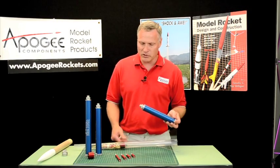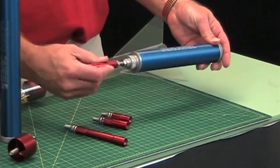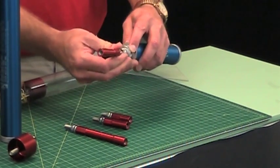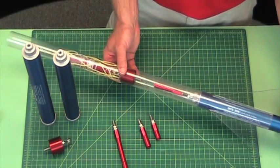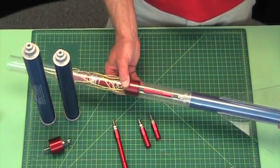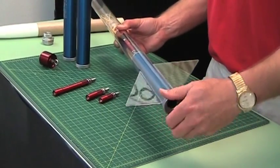Basically what it allows you to do is screw into the top of the threaded insert right here, and then when we put the motor in, you can see that I'm latched right onto that threaded rod right there. Now I'm locked in, and that's what these are for.